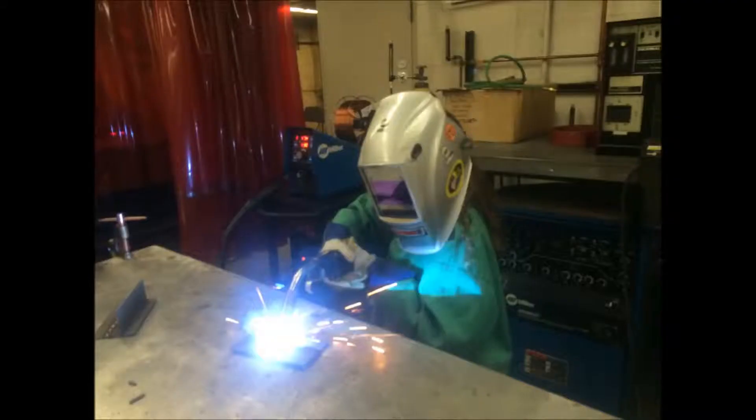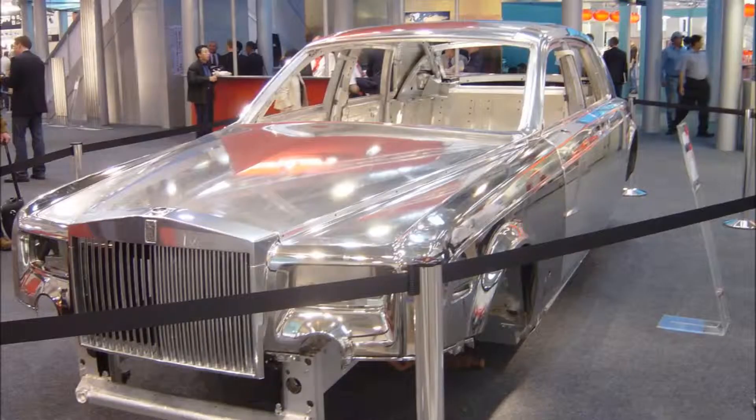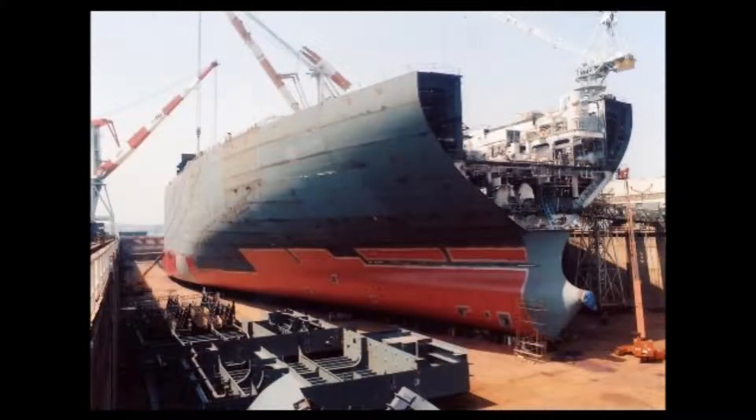Gas metal arc welding, or MIG welding, is a gas-shielded process that involves using a continuously fed electrode that can produce high-quality welds on all types of metals and thicknesses. The continuous electrode allows for making long welds without having to stop and change electrodes. These aspects make MIG welding very popular in the automotive industry, the shipbuilding industry, and anywhere where long, continuous welds need to be made.